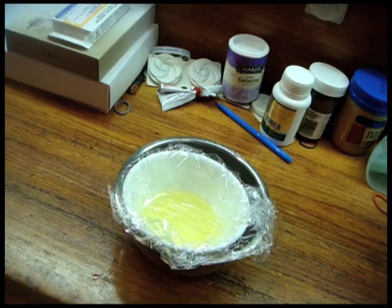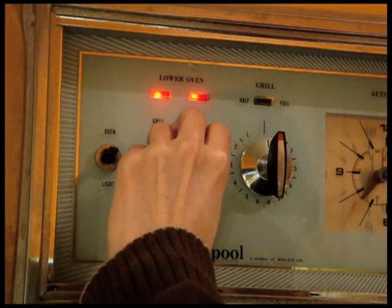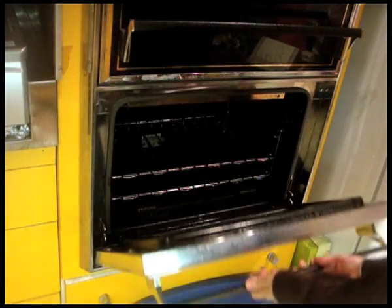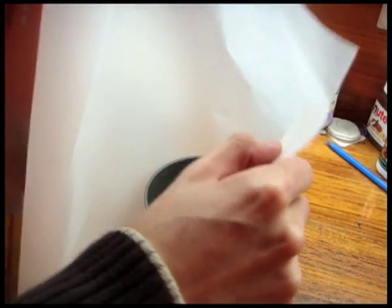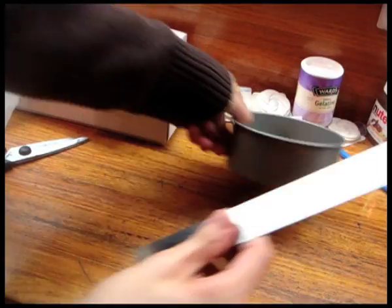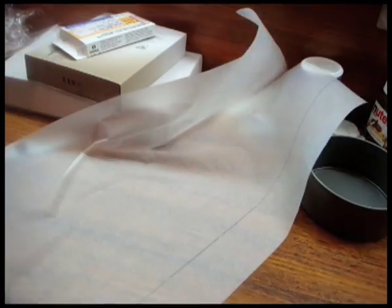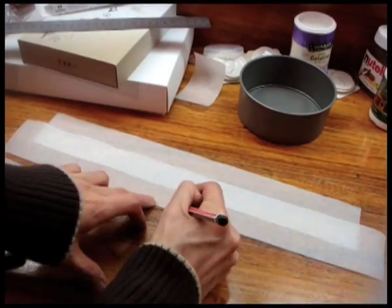Once ready, set aside with the other ingredients. Preheat oven to very slow — 100 to 120 degrees Celsius or 212 to 248 Fahrenheit. The temperature varies depending on the strength of your oven; since mine is a bit strong I'll set it to 100 degrees Celsius. Place the rack in the center of the oven. Wrap baking paper around the outside of a 12 centimeter diameter by 5 centimeter height cake pan to see how much you need, then cut a strip that is 2 centimeters higher than the brim of the pan.